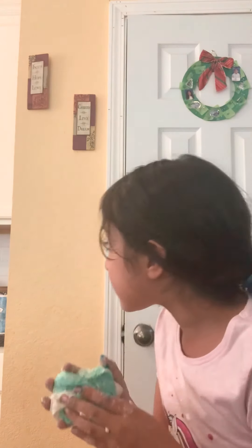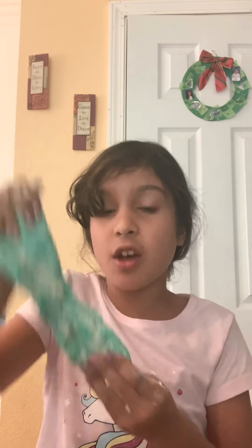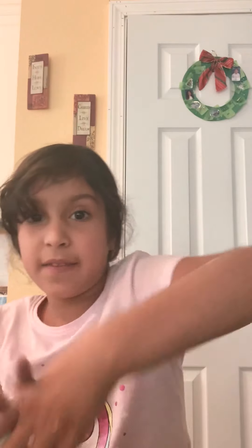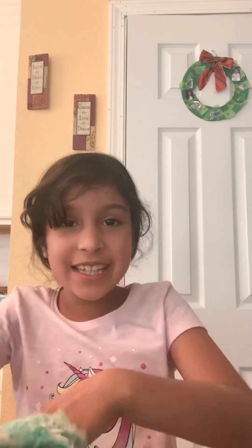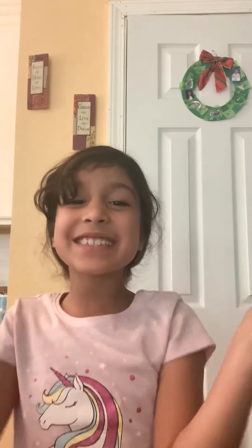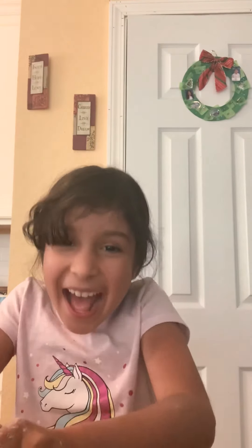Remember I said you have to get salt. Get any salt, but it has to be salt. I'm going to put this all after this video because it's somewhere in the kitchen and I don't want to leave the video. So this is where the video ends. Before I end this video, do a big thumbs up and subscribe. Bye bye, thank you.